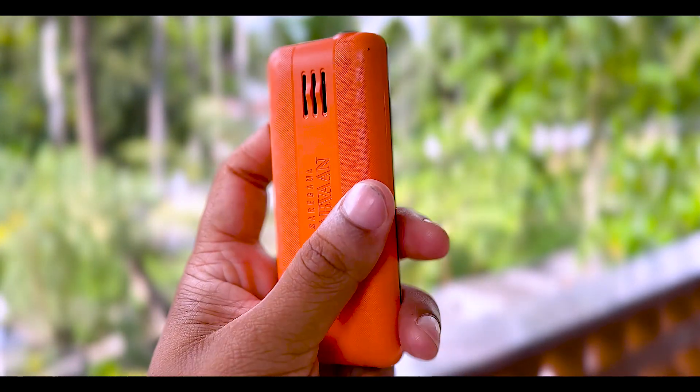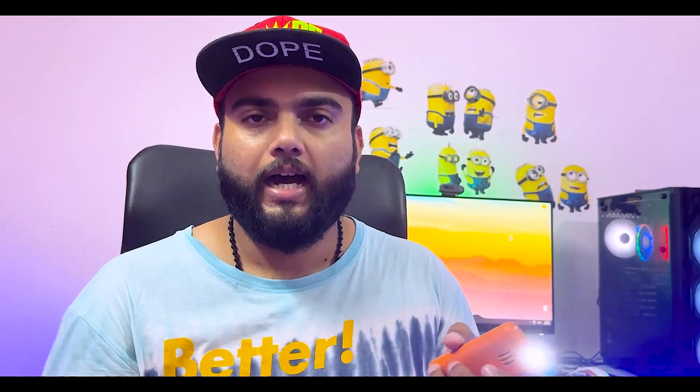There is a phone that will have a display. We can use the torch. This is the dedicated button, that is why we can turn off the torch using it.